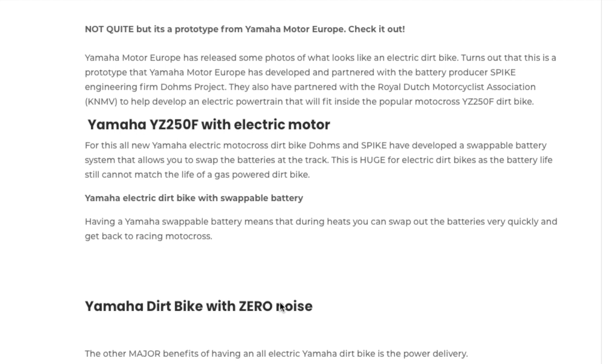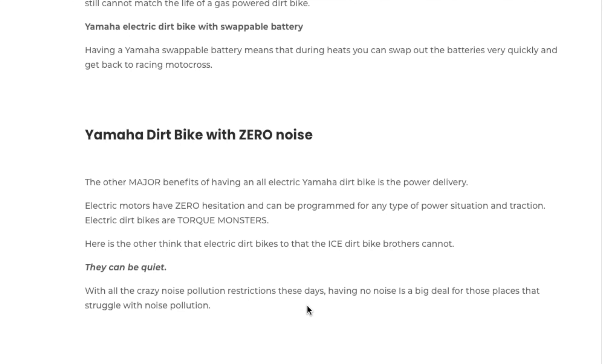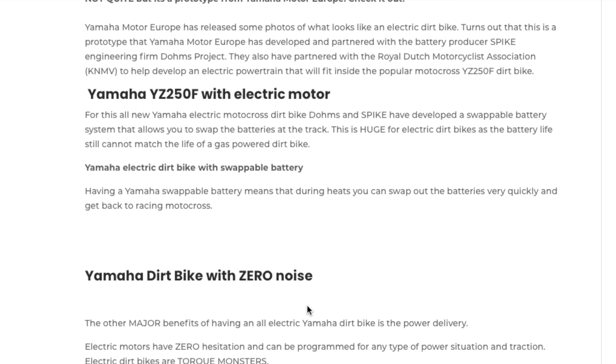One cool thing with this prototype is it has a swappable battery, meaning you can swap the battery out between motos if you're racing motocross. For those familiar with electric dirt bikes, they know that battery life is not quite there yet — it needs a little more run time to keep up with ICE bikes.